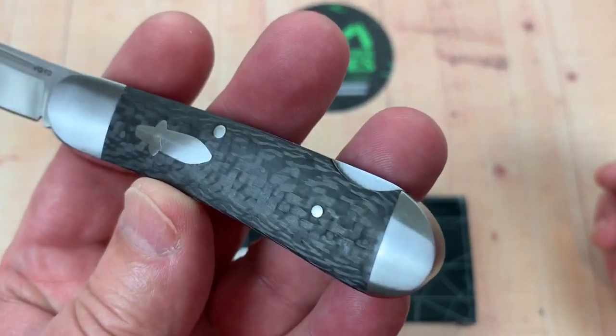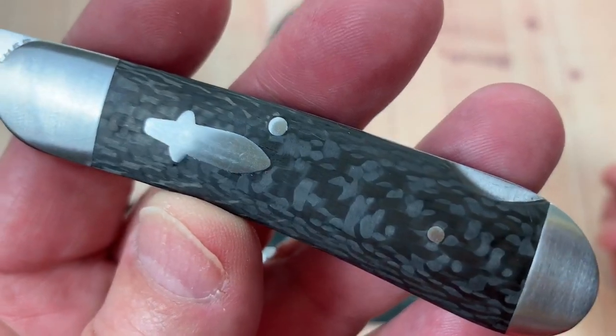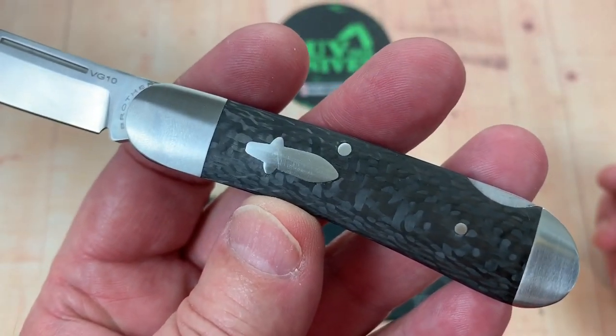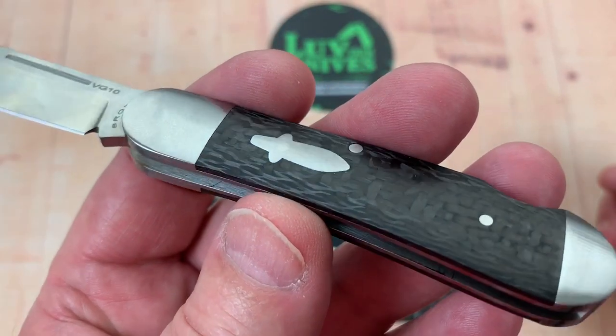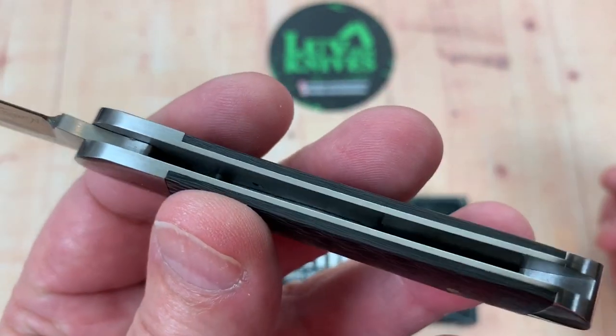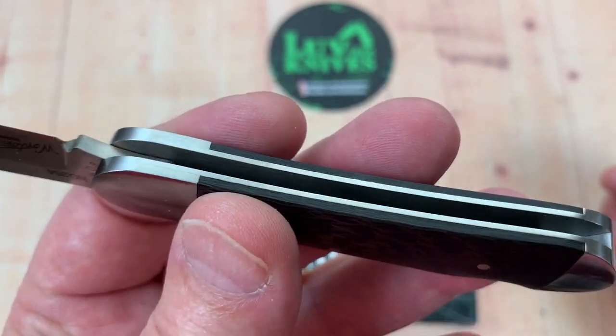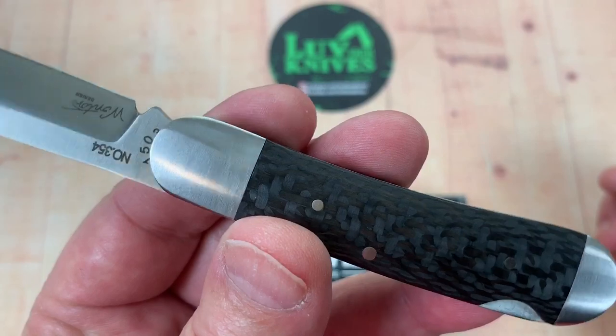I like the fit and finish on this. Check it out — here's the carbon fiber. Look it over. We're talking 32 smackers, you know. That's not a ton. Look inside. These steel liners, steel bolsters.